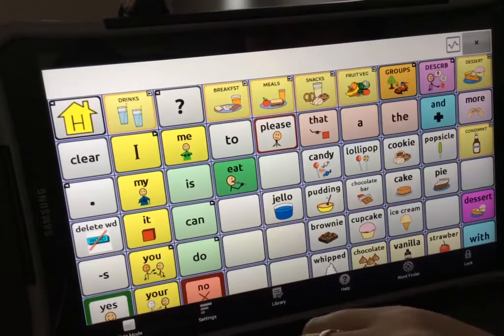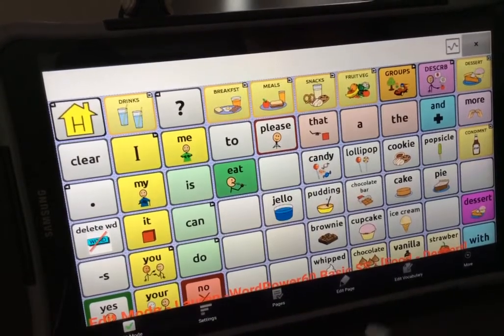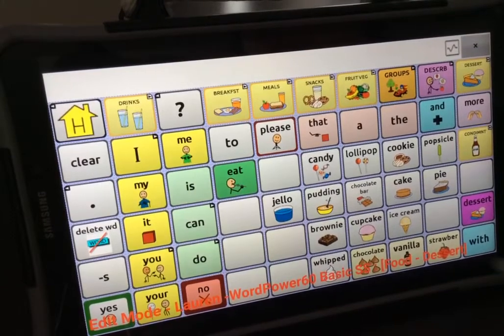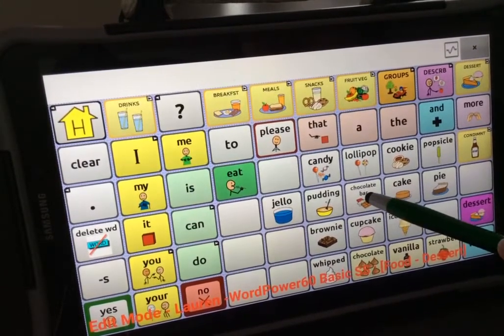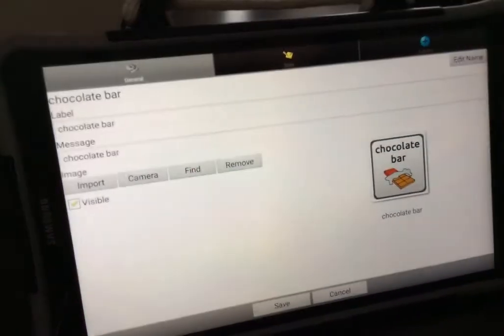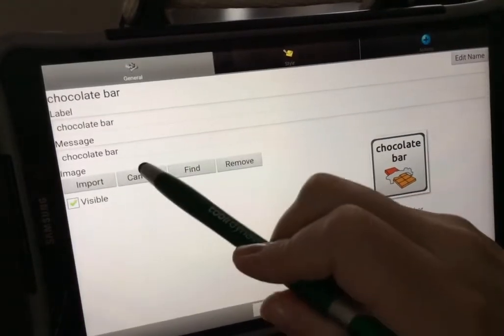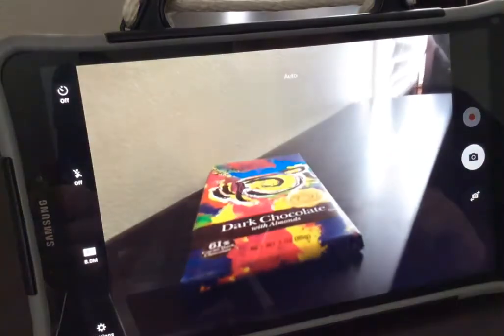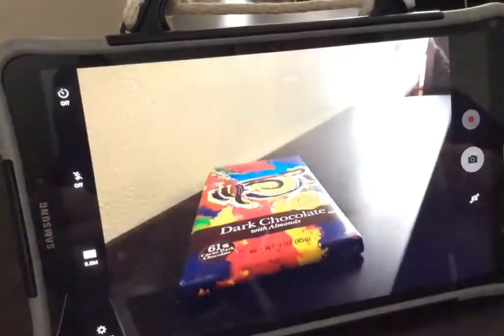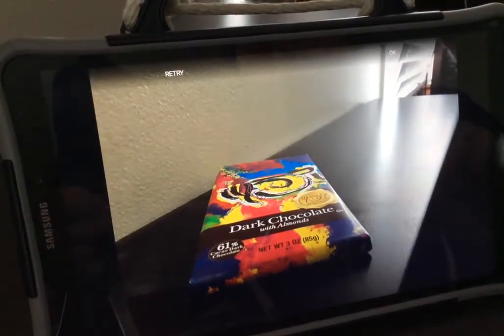Again in edit mode, tap anywhere on the screen to get rid of the menu. Touch and hold the button you want to edit, select edit button, select camera to take a real photo. When you capture your photo, select ok.